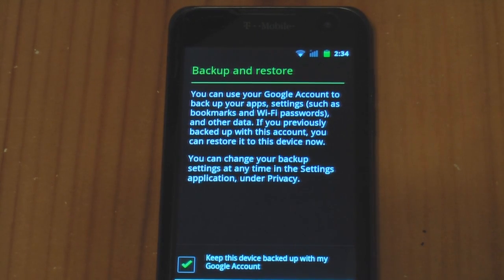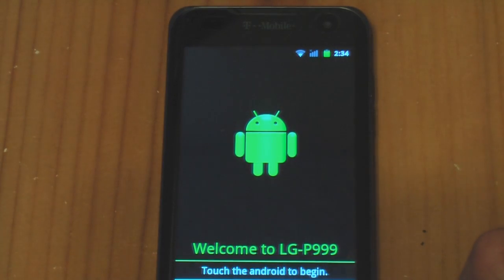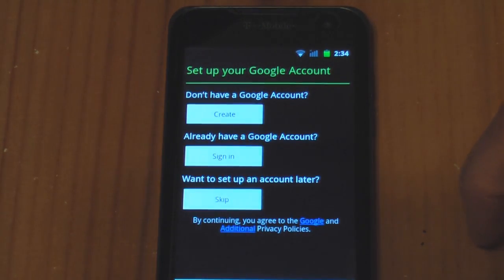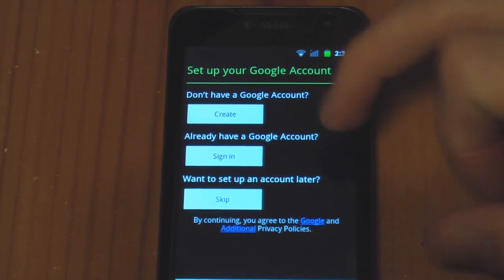Here it says backup and restore — you can use your Google account to backup your apps. So it knows that we installed it. Go ahead and hit finish. You can skip some of these things if you want to for now. I have Wi-Fi on. Use your data plan or Wi-Fi, whatever you want. And you're going to have to sign in to Google right away.